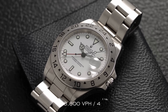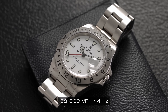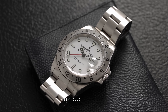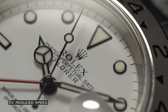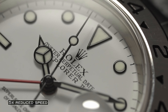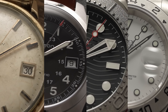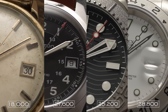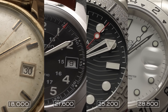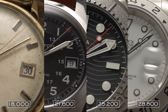Now looking at the 28,800 vibrations per hour or 4 hertz beat rate — probably the most popular one on the market. This beat rate translates to eight beats per second, and in the wild you're going to see this in Rolex in-house calibers as well as essentially every Swiss third-party movement in circulation, like the ETA calibers, Valjoux chronographs, and alternatives from Sellita, as well as Miyota with their 9000 series. With a powerful blend of accuracy, ease of regulation, power reserve, and a very smooth visual sweep to the second hand, this is probably the rate you'll come into contact with most as a watch enthusiast.